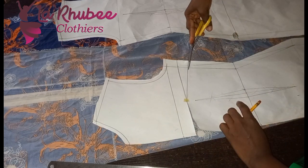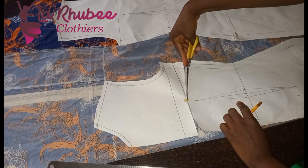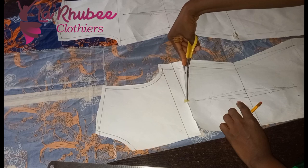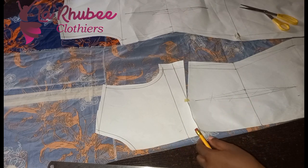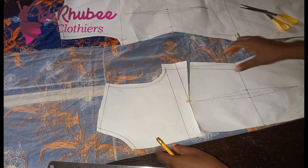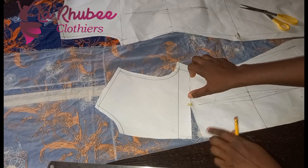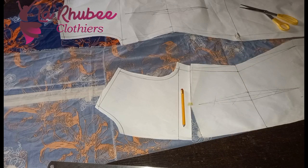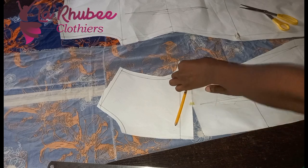I'll pin the dart transfer video in the description. You can move your dart to any part of the body. You can see I have successfully closed my dart — the dart is now here. I'll tape it down. For those without a bust dart, you don't have anything to worry about — just go ahead and draw your slash lines.